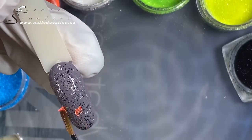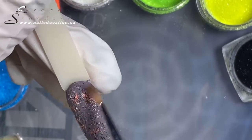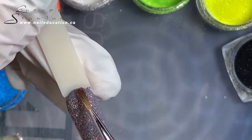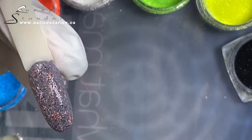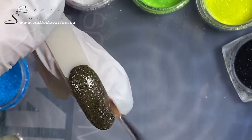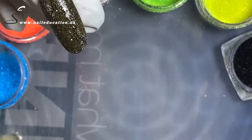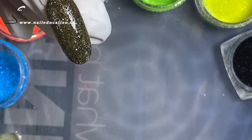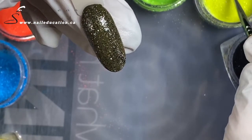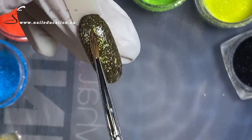I add a little bit of neon orange to our purple color as well, just to get something different — you can leave it with just two colors if you'd like. To our green, I'm going to add just a tiny bit of neon yellow. I could leave it as is, but I'd like to see how it looks with a third color added.